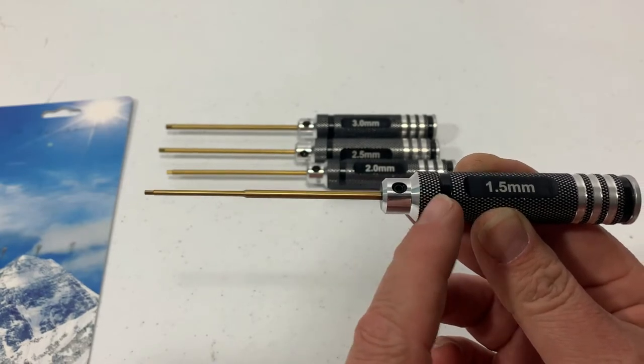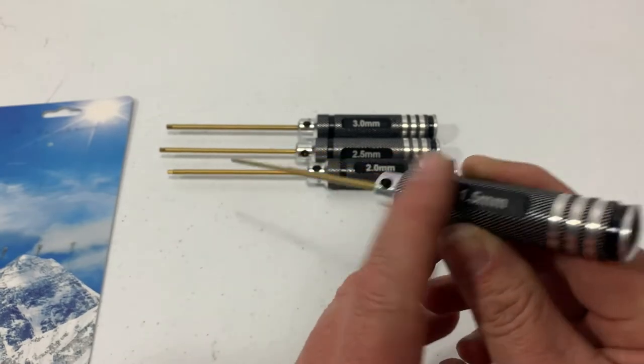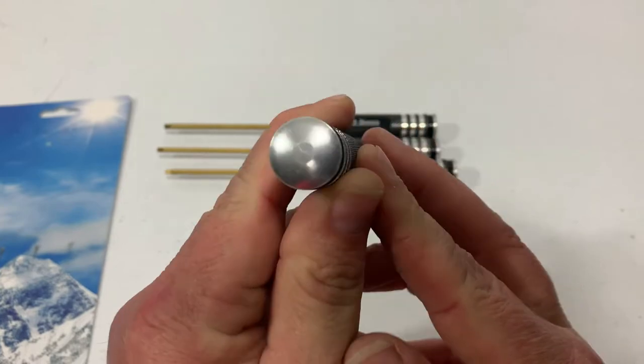The handle length is 90mm or 3.5 inches, and the handle diameter is 18mm or 0.7 inches.